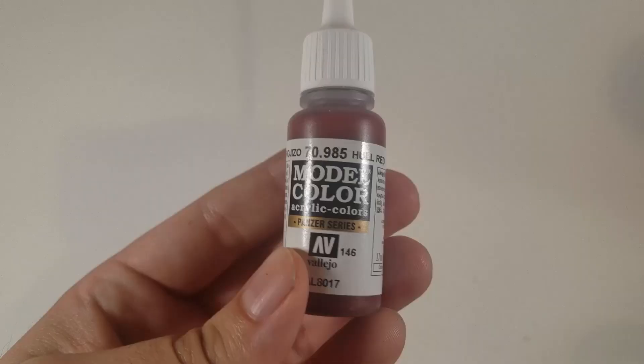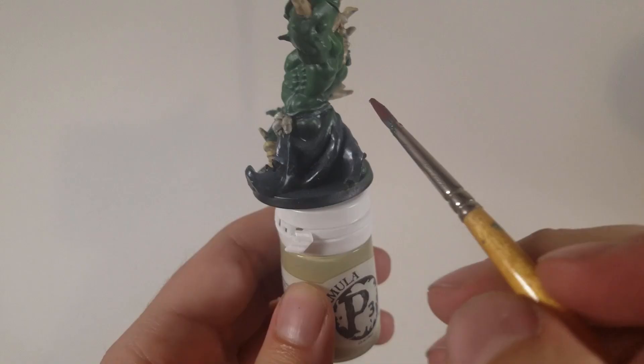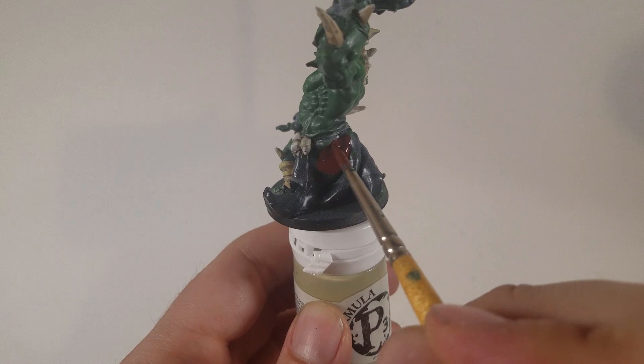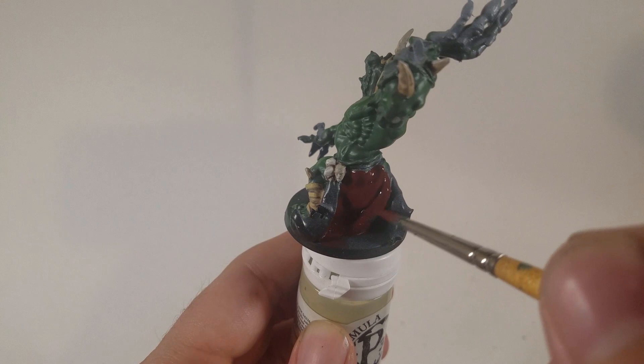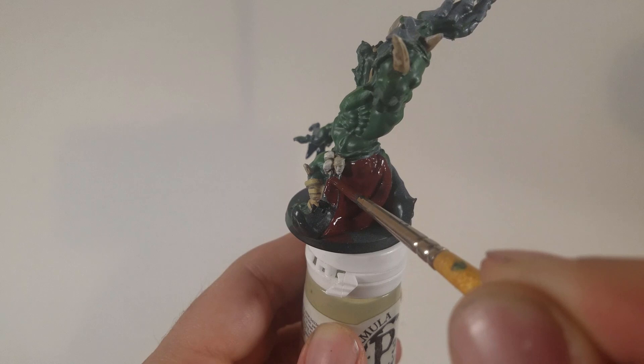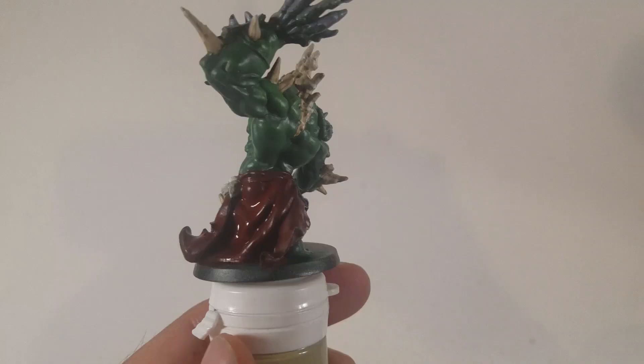Vallejo model color hull red — I am really in love with this brown-red mix. I've been using this on a lot of models where I'm painting red; I think it makes such an excellent shadow color. Normally you can just mix Vallejo's flat brown into the red and get this color, but what's nice is I don't have to mix or think about it. I just pull this out, put two coats on any area, and I get this nice solid chocolatey brown color — just like a red velvet cake.